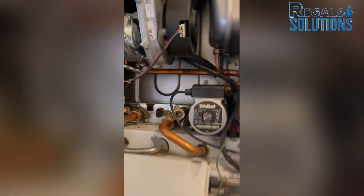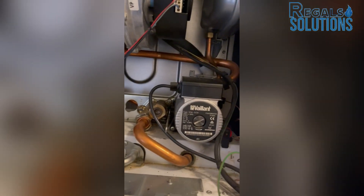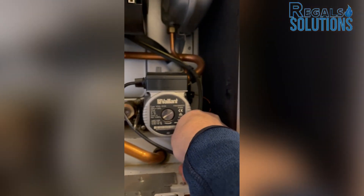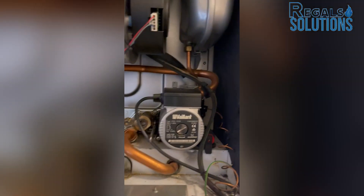Normally I drain the boiler from the pipes in here — this one or this one. But since I'm replacing the faulty PRV, I'm going to drain the boiler from the PRV itself.